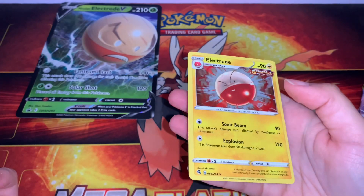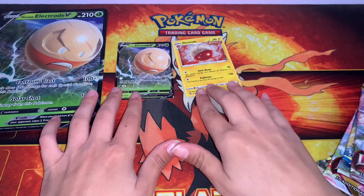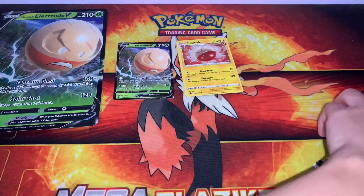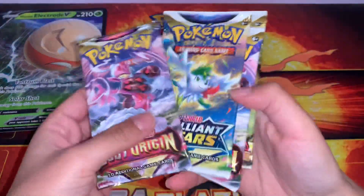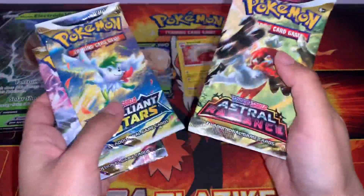Electrode here. Look at how cool he is. I love Electrode and Ball Top. And I love how in the anime when they walk they roll, because of course they're not roll, they're ball. They are ball spheres. I just think it's really funny.